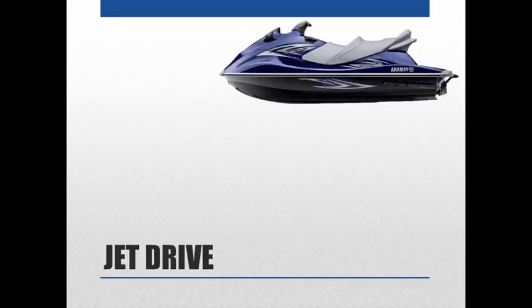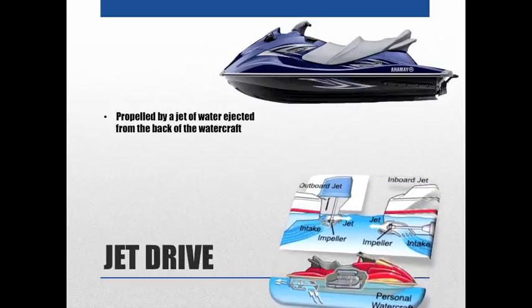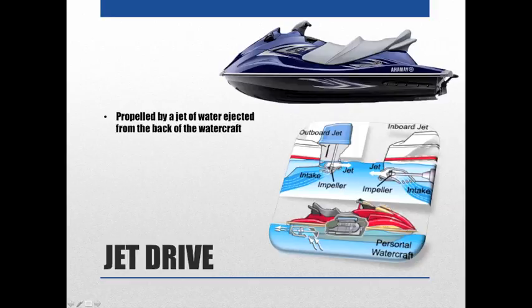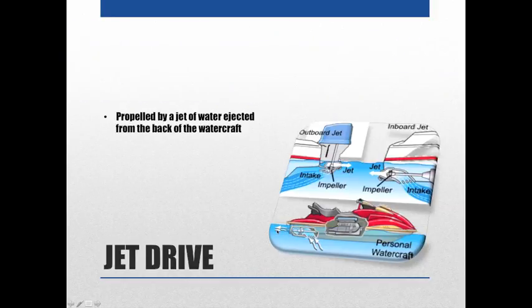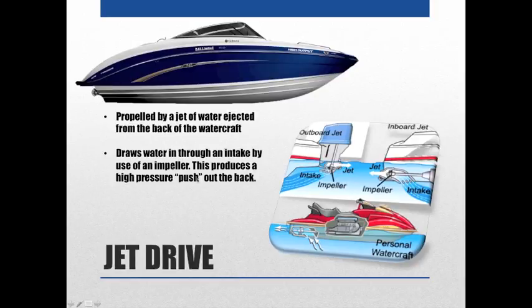Next we have jet drives. Most people are familiar with jet skis or wave runners — they're propelled by a jet of water ejected from the back of the watercraft. As the water passes underneath, there's an intake that sucks water in through an impeller and pushes it out the back. Jet propelled boats are becoming very popular and work the same way, drawing water in through an intake and producing a high pressure jet out the back.